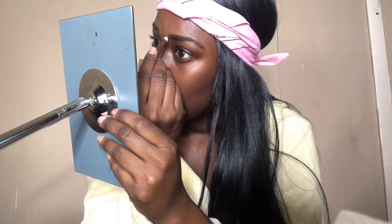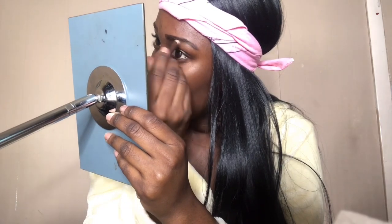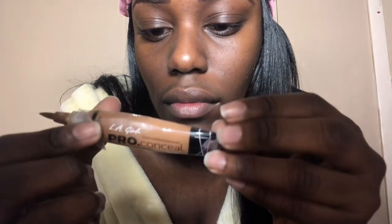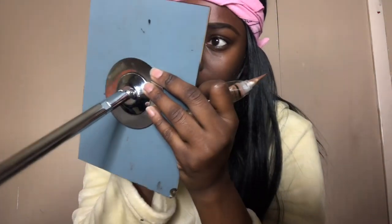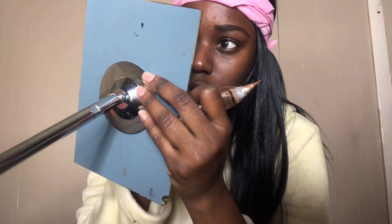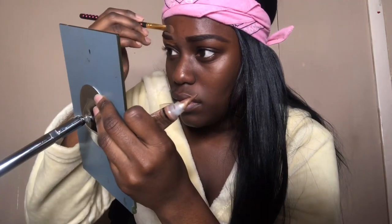I went ahead and used this brow pencil from Wet n Wild — just the regular brow pencil in brown — and I'm just gonna fill in my brows ever so lightly. Then I'm gonna use the LA Girl Pro Concealer in the color Beautiful Bronze. This has just been my favorite concealer of all time. I'm gonna use a flat top brush and go ahead and put some on there to make my eyebrows really sharp — crispy, come through!